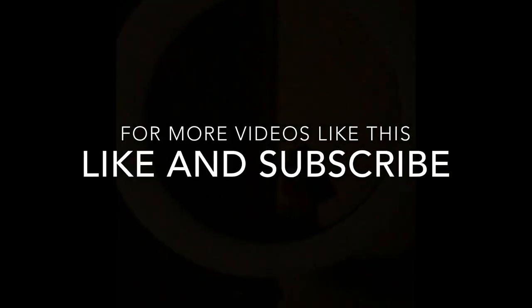One good product. This is a product review. Like, subscribe to my channel.